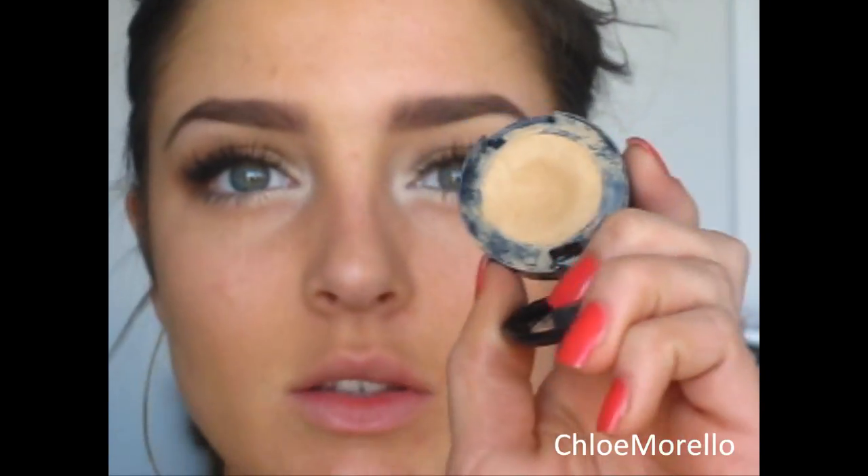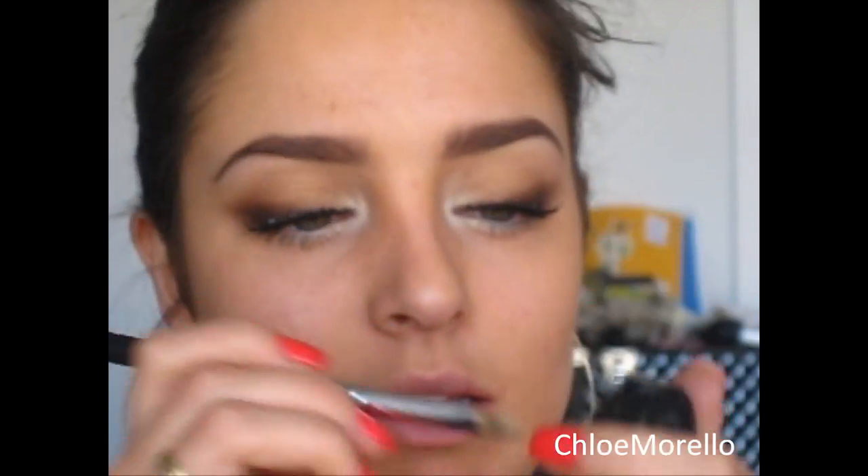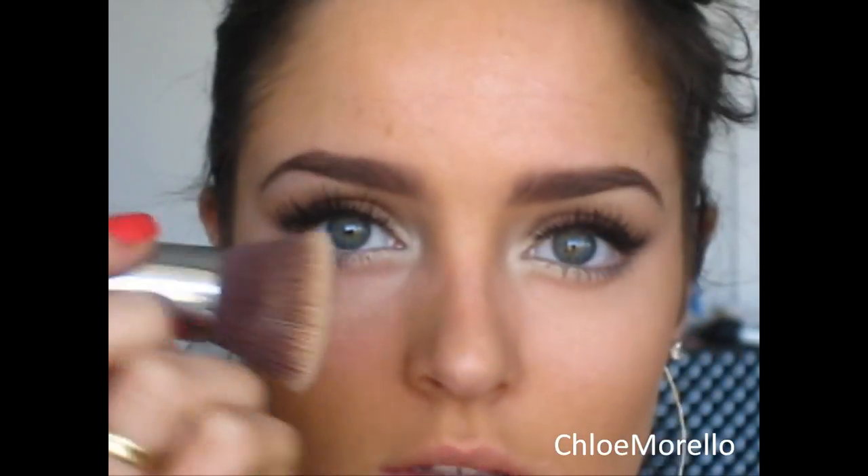I've already applied my foundation but now I'm going to need some concealer because I've got a few blemishes. I always use the Studio Finish Concealer from MAC — it's a nice thick concealer. I'm going to use my Sigma Concealer Brush and apply that where I need it and blend it in with my finger. Now I'm going to take a salmon based concealer to counteract dark under eye circles, using my Sigma Precision Angle P84 brush, applying that under my eye. Then I'm going to use my foundation brush to stipple that in.